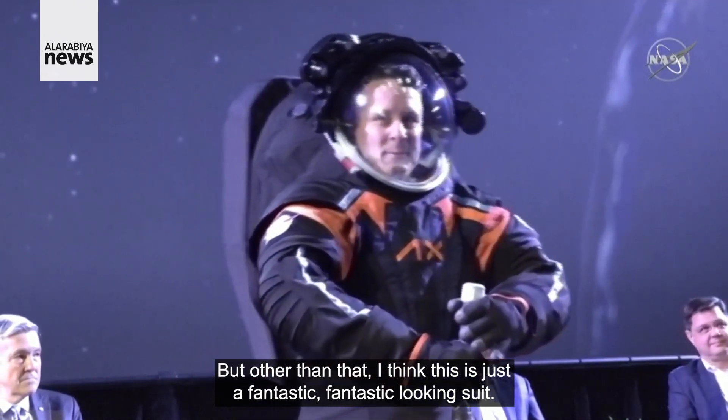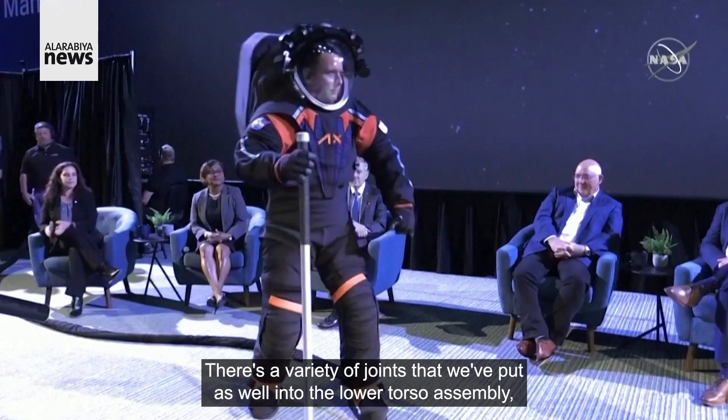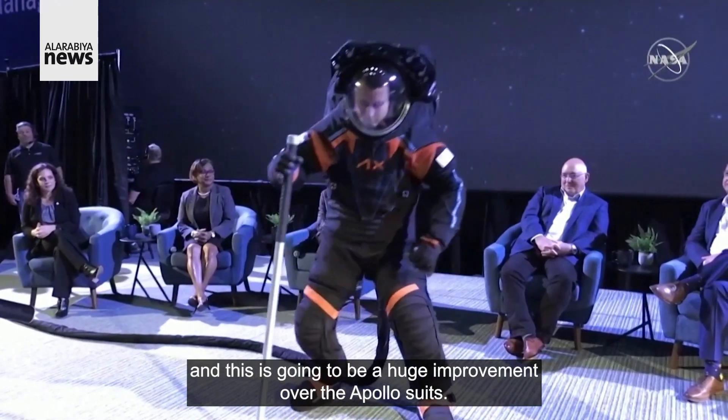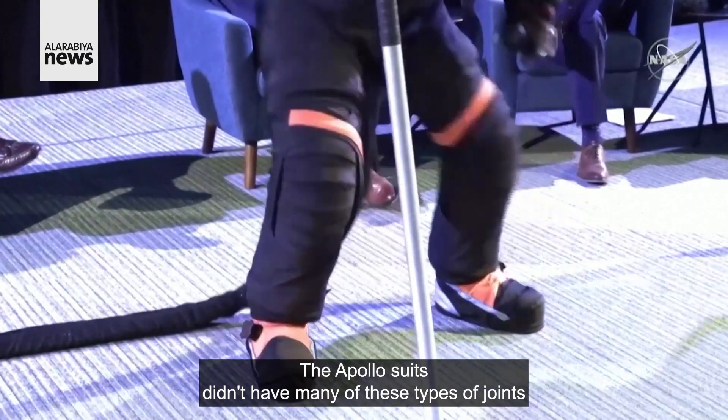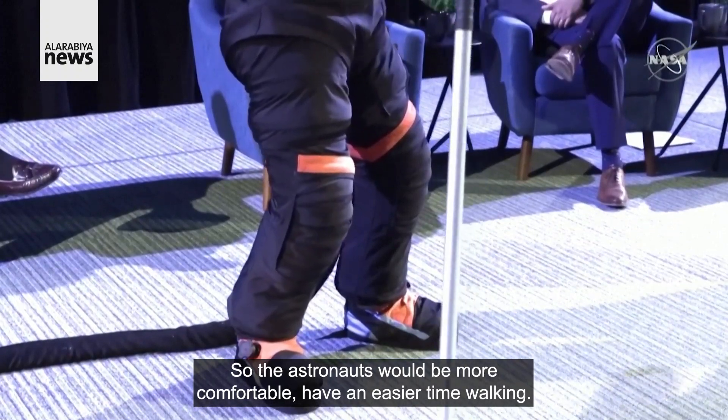But other than that, I think this is just a fantastic, fantastic looking suit. There's a variety of joints that we've put into the lower torso assembly, and this is going to be a huge improvement over the Apollo suits. The Apollo suits didn't have many of these types of joints, so the astronauts will be more comfortable and have an easier time walking.